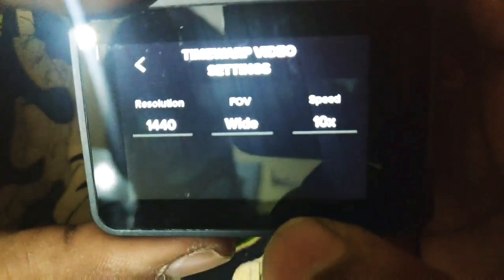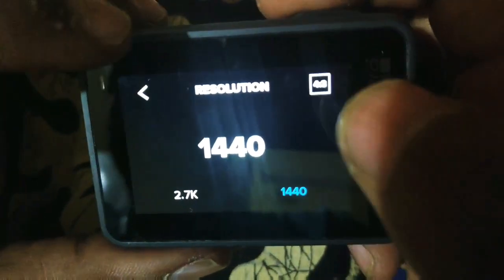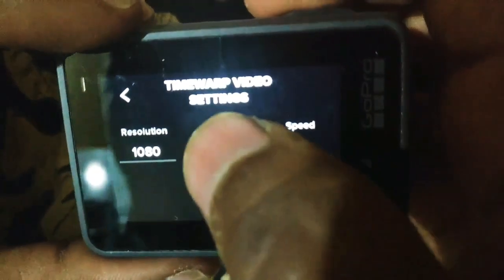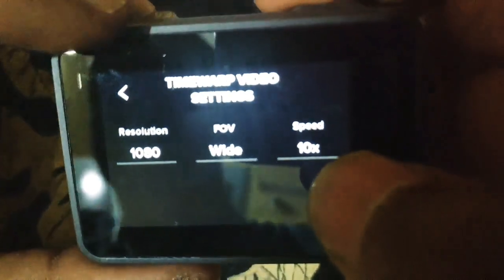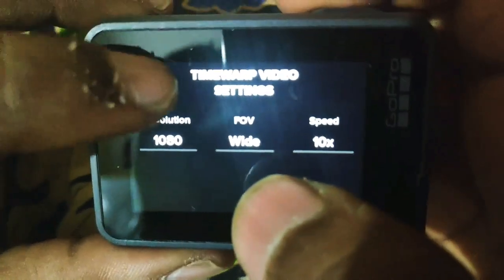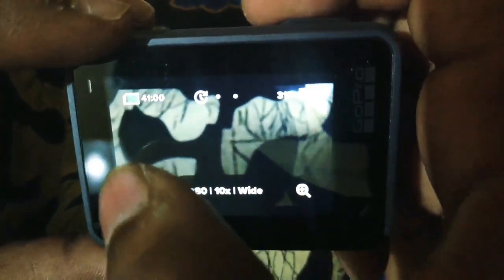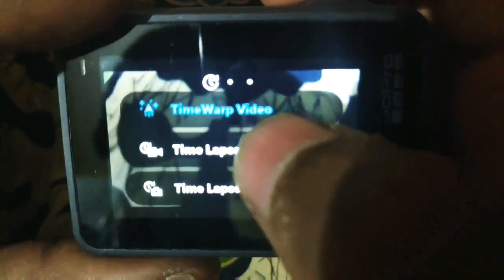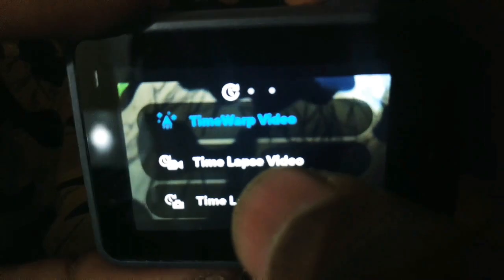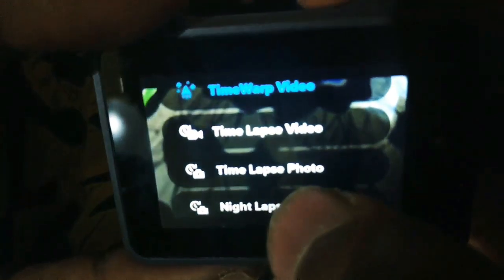In time-lapse mode, you can set the resolution: 1440, 2.7K, or 4K at 1080p, with field of view options including wide angle. Modes available include time-lapse video, time-lapse photo, and night lapse photo — all handy features.